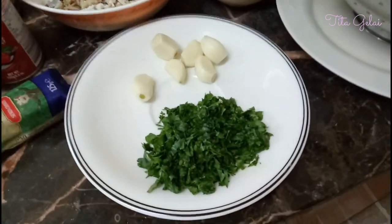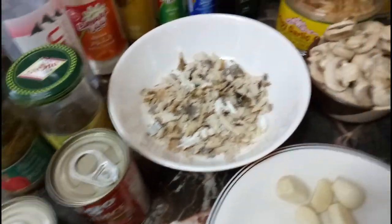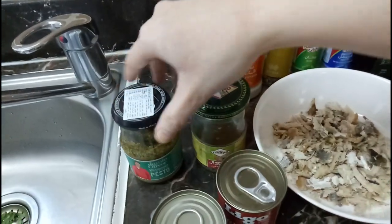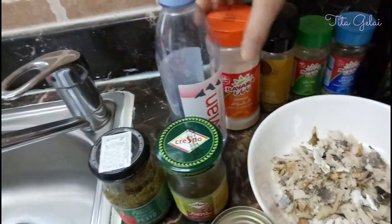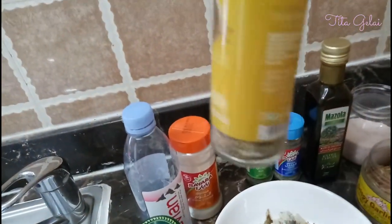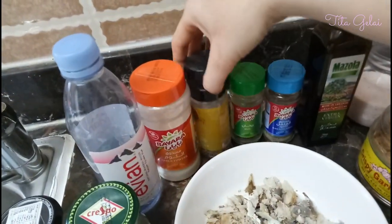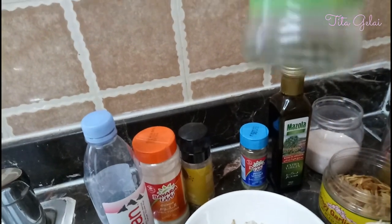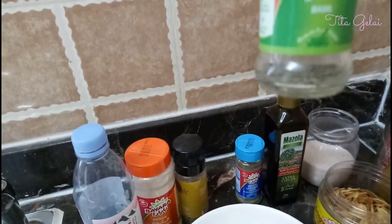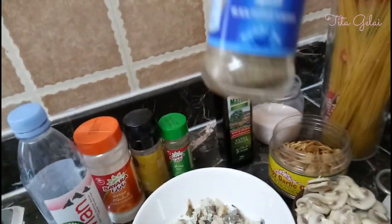Other ingredients: we have garlic cloves, already peeled. Then parsley, parmigiano reggiano — parmesan cheese is okay. We also have pesto, capers, garlic powder, Italian spice blend, and dried basil. If you have fresh basil that's fine too — fresh is even better.